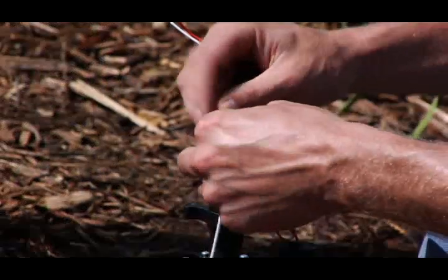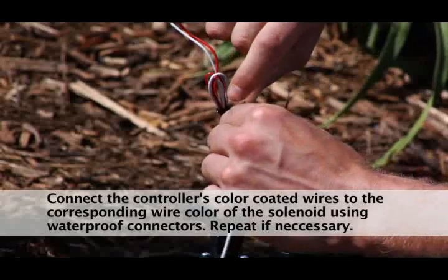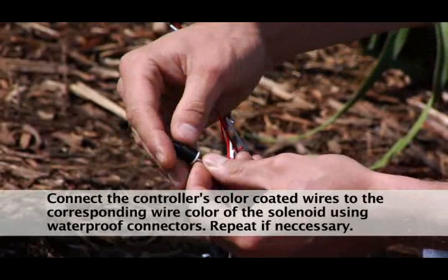Step 2. Connect the controller's color-coded wires to the corresponding wire color of the solenoid using waterproof connectors. Repeat this procedure for valve number two if necessary.